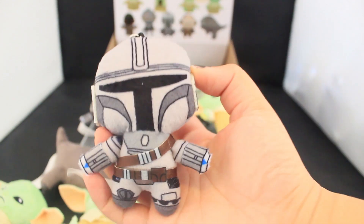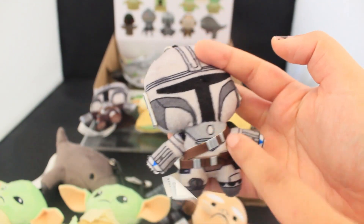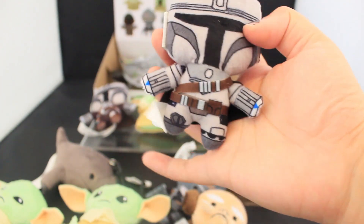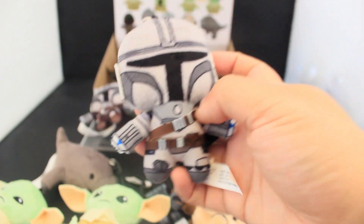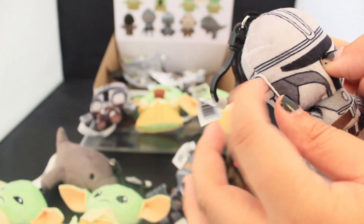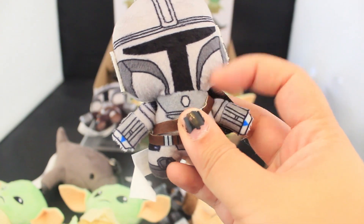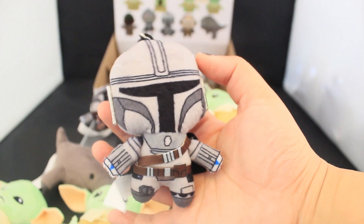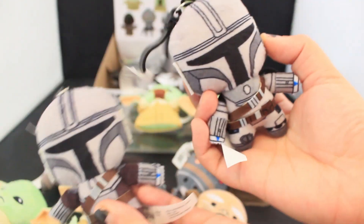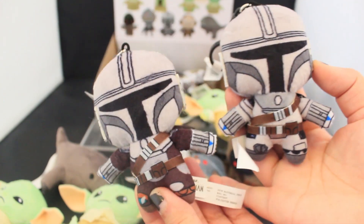Last but not least, we have the Mandalorian again — Din Djarin — but in an alternate color scheme. The torso has light gray and the cape is black. Very interesting, alternative version. I'm not sure where in the show his cape is black, but it's cool. Can't get enough of Din Djarin — we love him, we stan. I also just noticed there are these little extra felt pieces with something making them more supported to add those extra details on the side of the helmet, which is cool. Cheekbones are snatched. I believe one of these is the chase — I'm not sure, but there are two versions of Mandalorian in the series, one exclusive and one in the regular assortment.